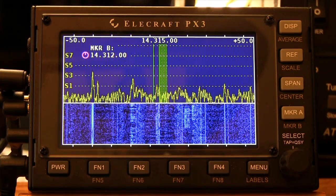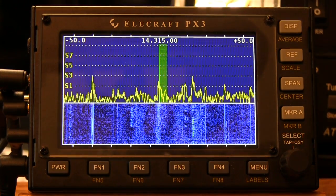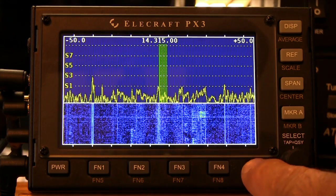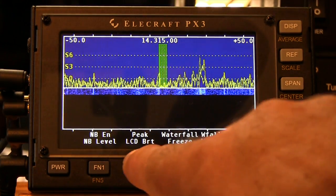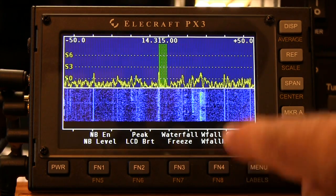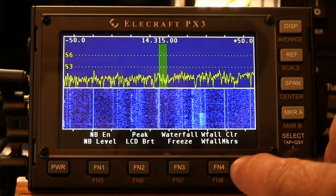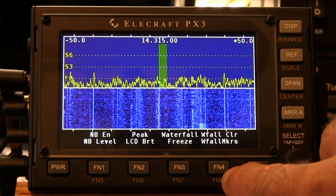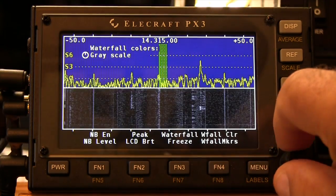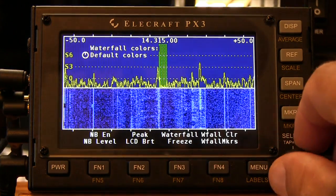Press and hold that to come out of split and that'll go away. As far as markers are concerned, you can do a couple of things with markers in the menu. We'll press and hold the Labels button — we've pre-programmed a total of eight buttons to perform various quick access functions. First of all, we've got waterfall color. When we tap FN4, we can change our waterfall color from blue to grayscale and then back to blue.